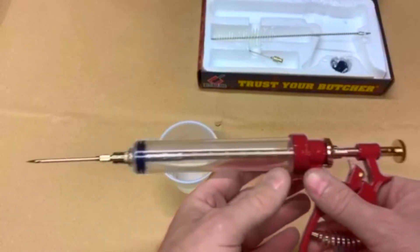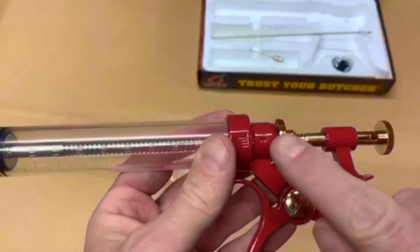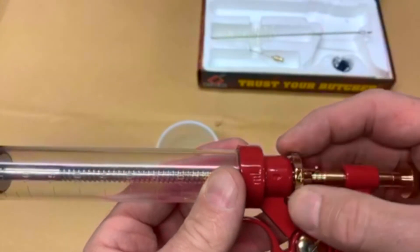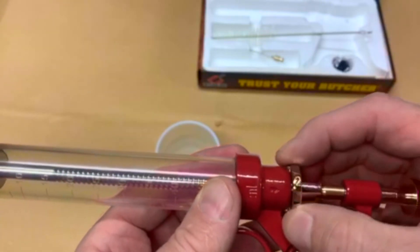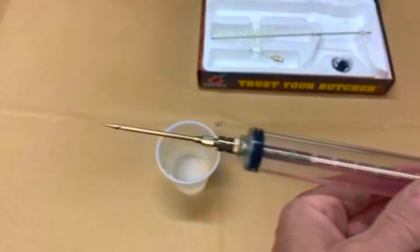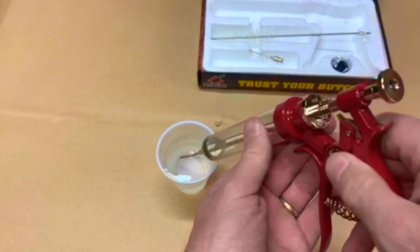We've made it easy for you to have complete control of how much injection you're using with the pull of each trigger. The selection indicator is the little red arrow on the handle. By turning the knob, you can go as little as one all the way up to a scale of five, according to how much injection you're needing.